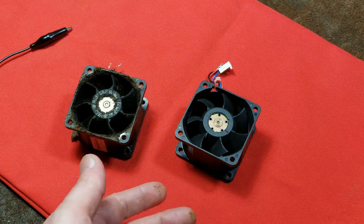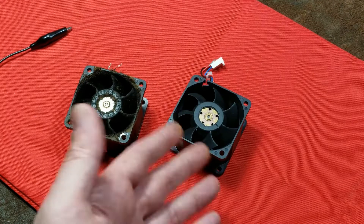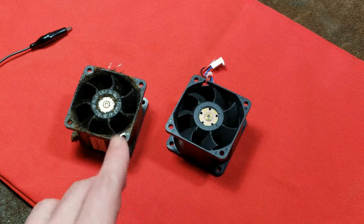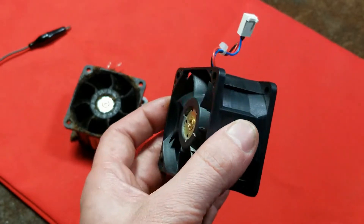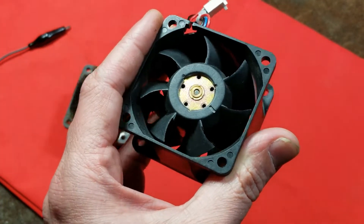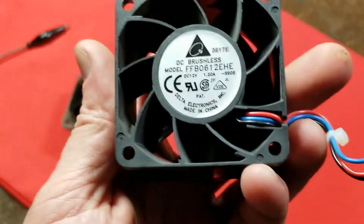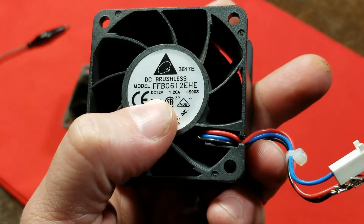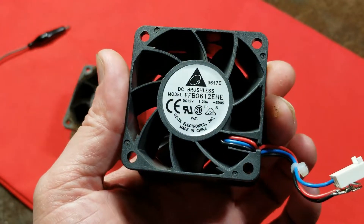The reason I'm going to make some videos about these high performance fans isn't just these specifically. I've been collecting these fans for about 15 years, starting out with computers and wanting better fans. Going around electronics stores there'd always be old servers being shredded, and boxes of fans — and I started noticing some of them pulling quite a bit of current. These are little two-and-three-eighths inch, or 60 millimeter, fans.